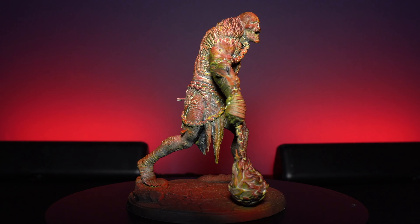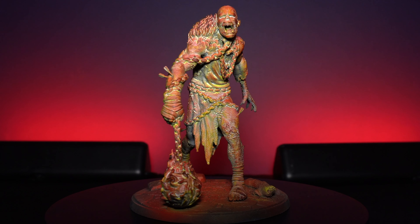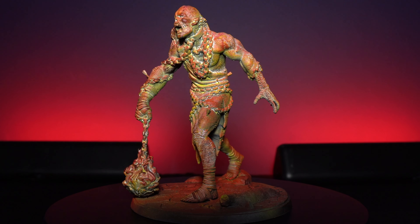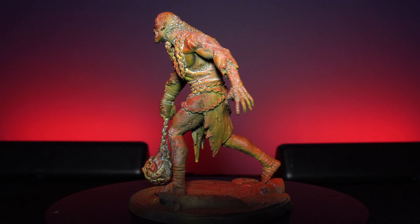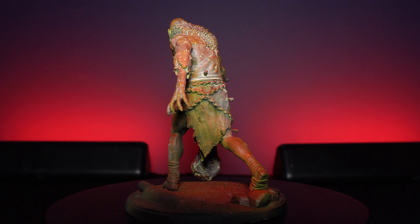Next up you'll get the Deathbound Hulker which comes on a 75mm base. This is like a big undead giant with a big wicked flaming ball in its hand. It's a really nice sculpt, it's got all these little arrows coming off of it, all these nice fine details, and all in all I just really like this one — it stands out against all the others in this set.